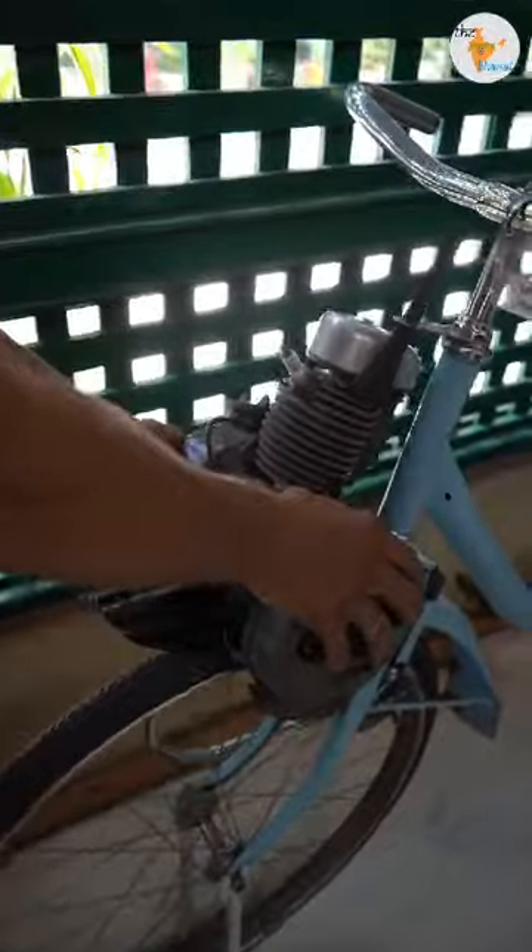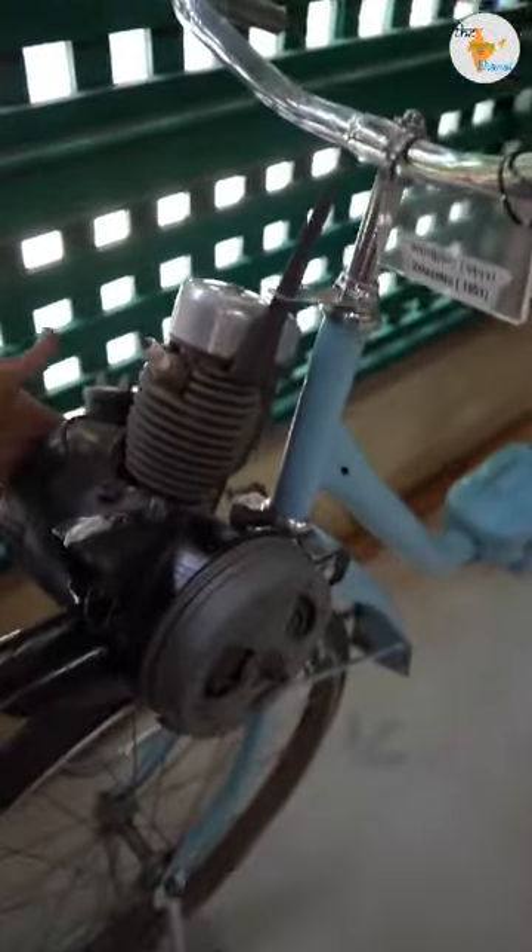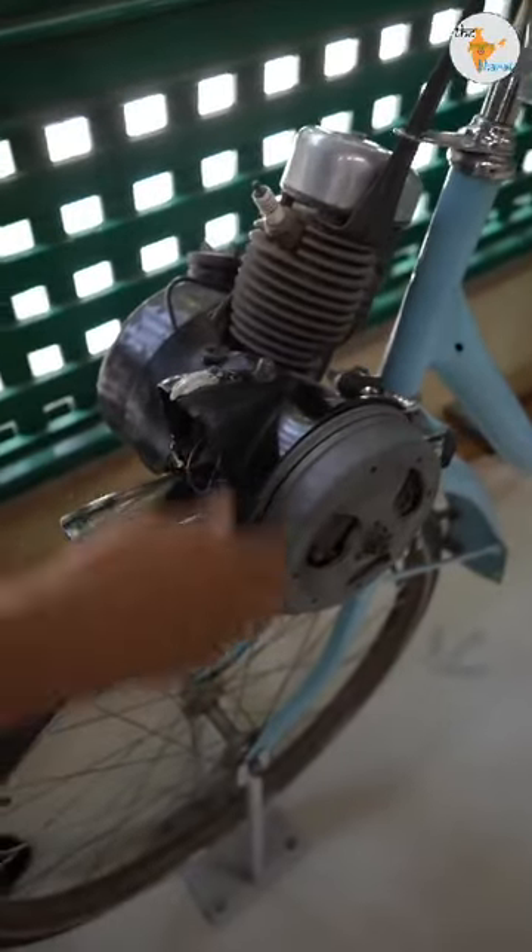Then there's a 20-25cc engine. There's a plug, a magnet, a petrol tank, and a silencer. Right now it's not connected.